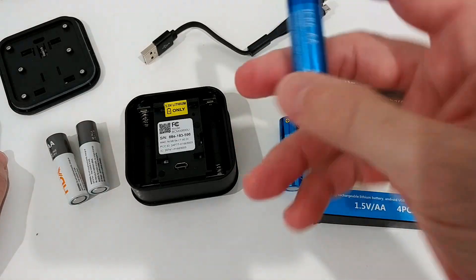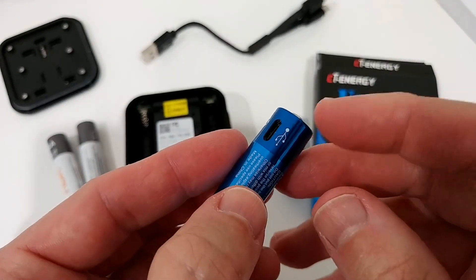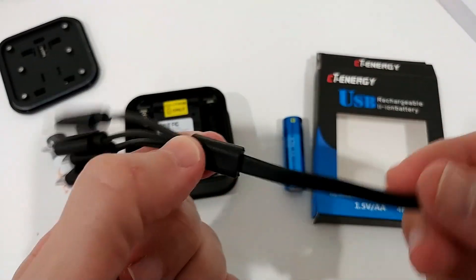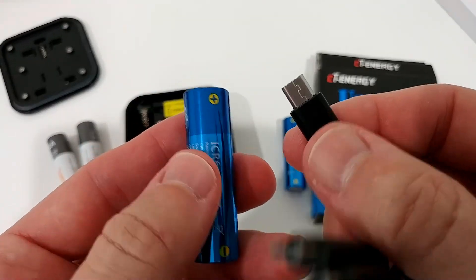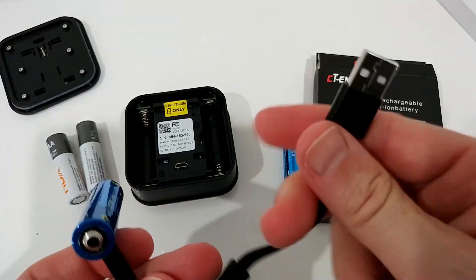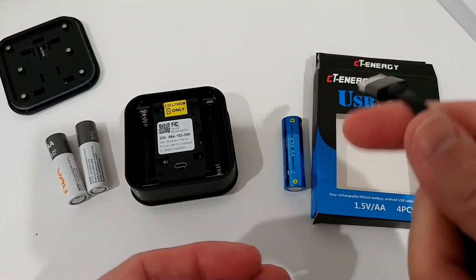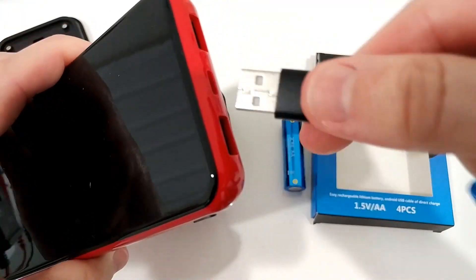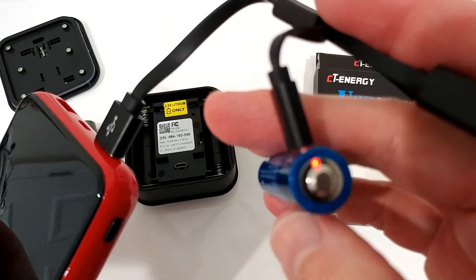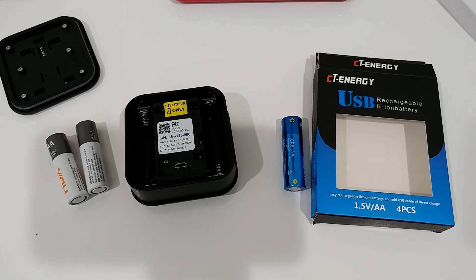The good thing is they are rechargeable and you don't have to throw them in the trash. The ones I chose have a micro USB port for charging, and you get a one-to-four cable so you can charge all four batteries at the same time. You just plug it into a power bank, USB hub, or any computer. I'll show you quickly — you plug it in and there's a red light while it charges for an hour or two, then it turns green when fully charged.